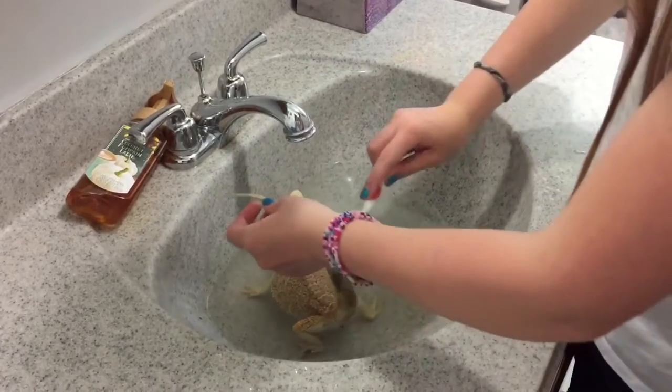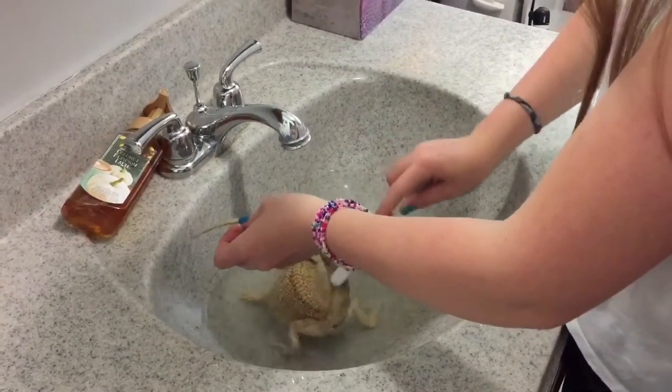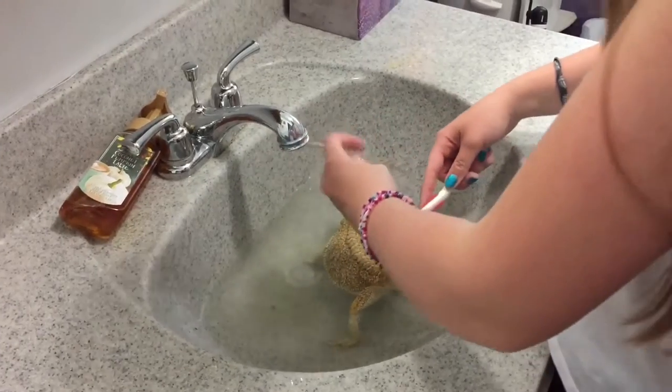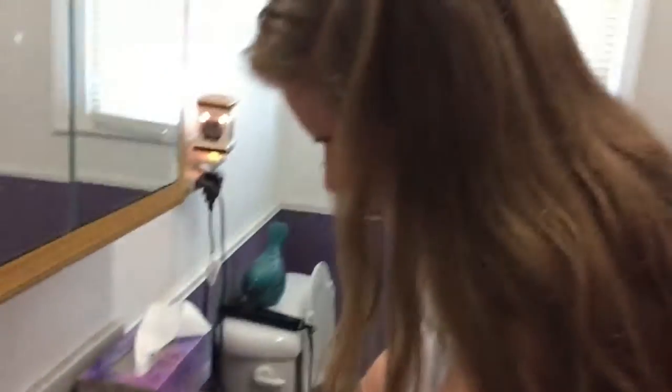Be sure not to use any soap because it could seep through his scales and go into his bloodstream, and that would be really, really, really bad.